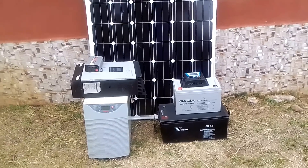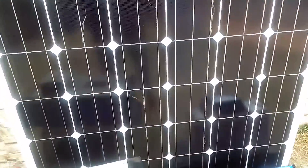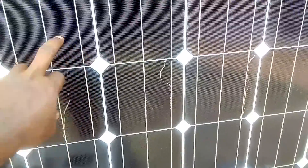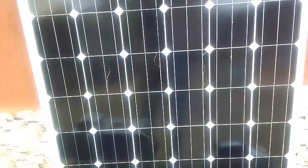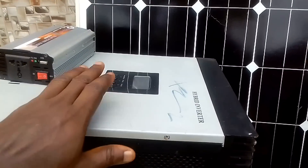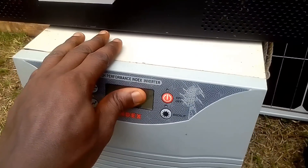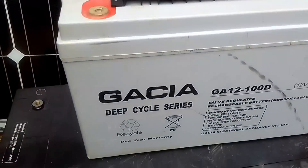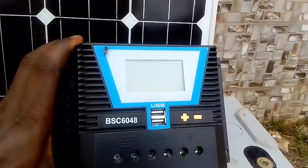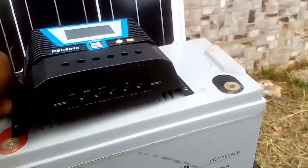Hello viewers, these are the components of a solar power system. We have the solar panel — this is a monocrystalline solar panel, it is a 250-watt solar panel. We have the inverter — this is a hybrid inverter. We have the modified sine wave inverter, the transformer-based inverter. We also have the battery — this is a 100-amp battery and a 200-amp battery. And we have the charge controller — it is a 60-amp PWM charge controller.